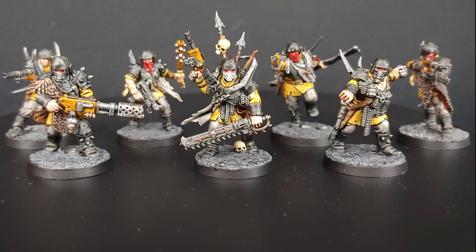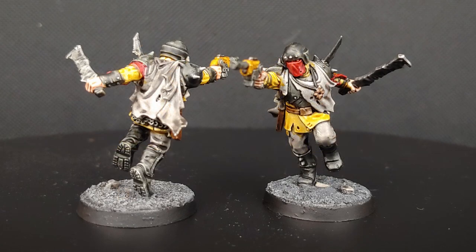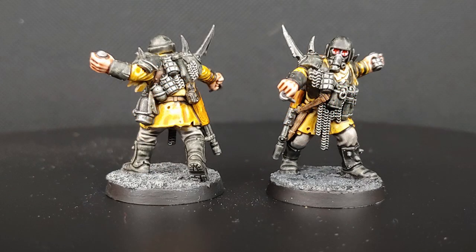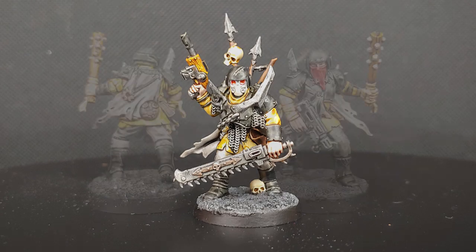Once the dry brush is complete, base the models in the scheme you'd like to use for your Blackstone Fortress minis — you can check out my basing video linked on screen. Since these minis are going to be heavily used in the game, I give them a good solid coat of dull coat, and then use Spiritstone Red for the eye sockets on the three models with masks. It only takes a couple of seconds to dot that in, but do it after the dull coat so you get that finished glossy effect.